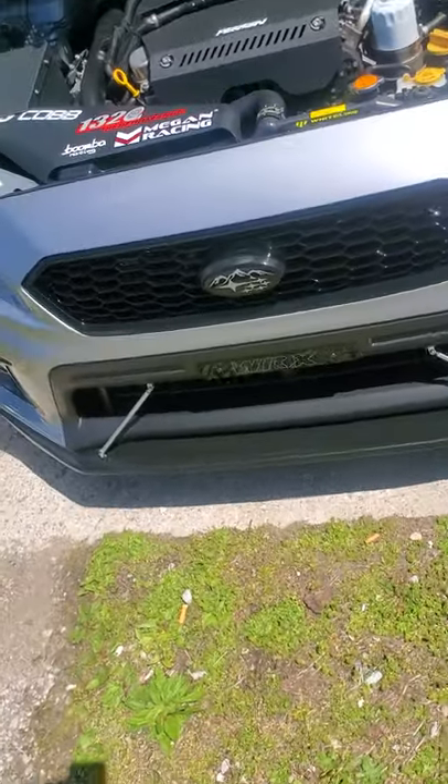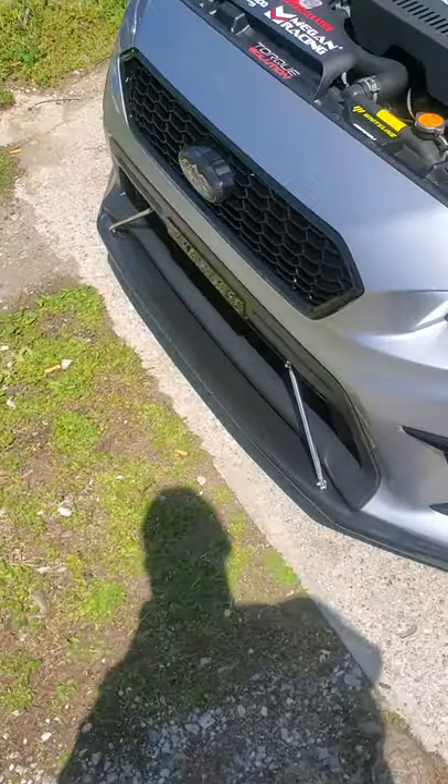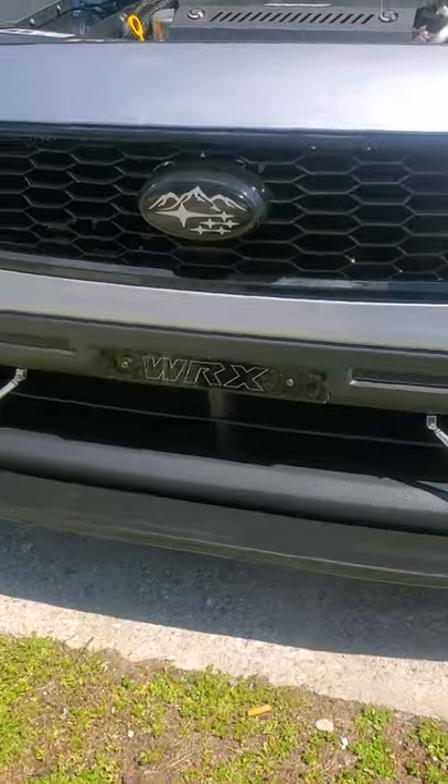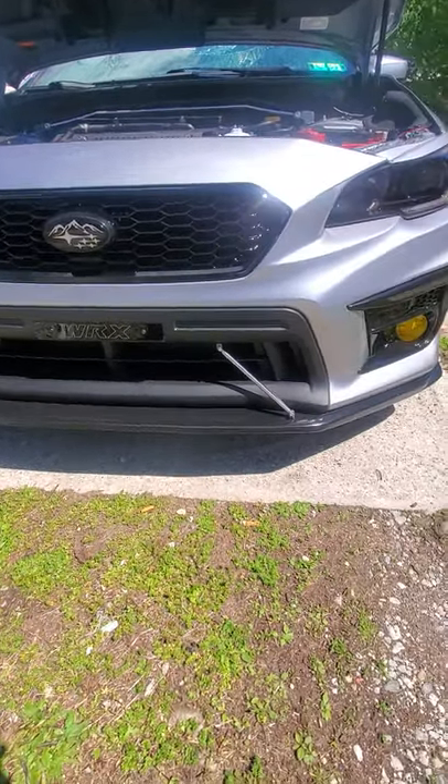Welcome to the blog — another mod on the Subie. I just installed the JDM front grille on it. It's a pretty easy install. What you gotta do is...